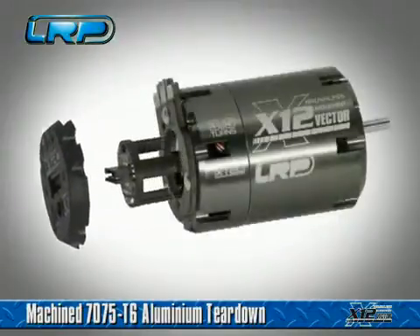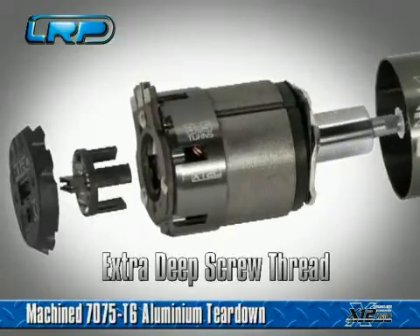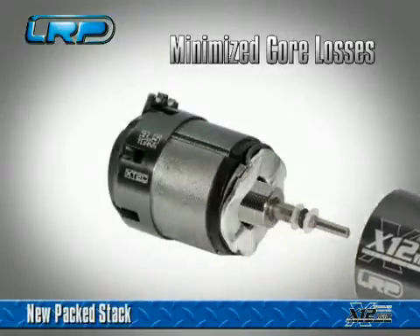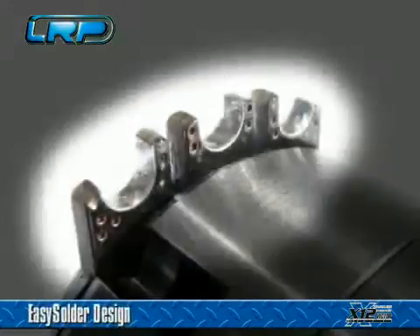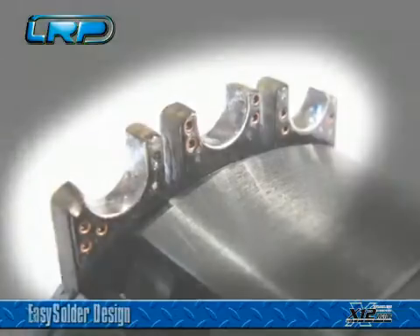Probably the lightest, most compact brushless motor available today. Extra-deep screw threads for a perfectly secure fit. New packed stack with minimized core losses for lower running temperatures and higher efficiency. Heavy-duty copper solder tabs for lowest resistance and super convenient soldering.